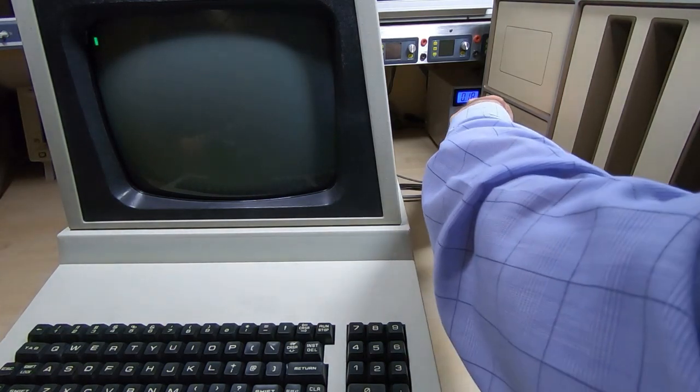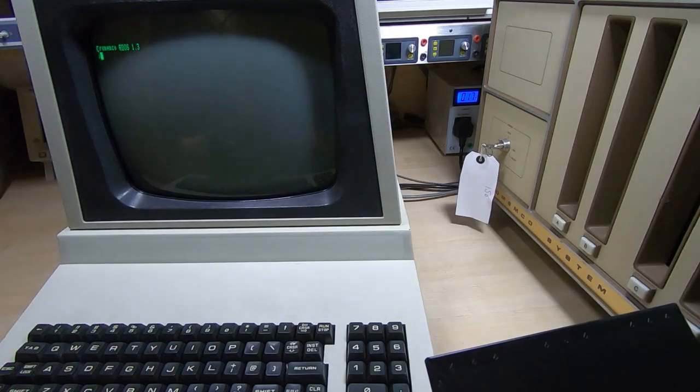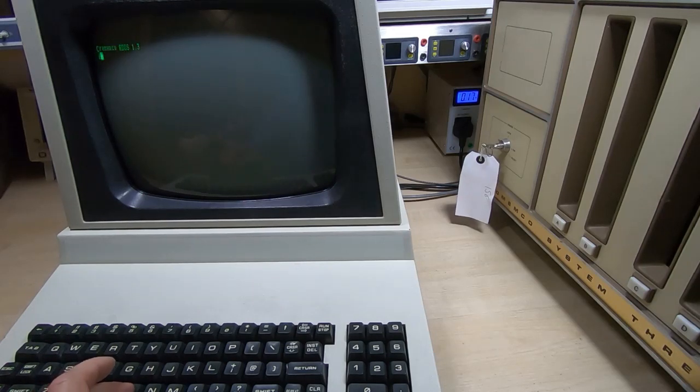So we'll get the Cromemco booted up — power it up and then press return a few times on the dumb terminal, and you can see we now have the R-DOS system running. Next we boot CDOS, which is on the floppy disk, so we insert the floppy disk into the Cromemco, type B for boot and return, and this causes the Cromemco system to boot into CDOS. As you can see, it has indeed booted into CDOS and we have the CDOS prompt.